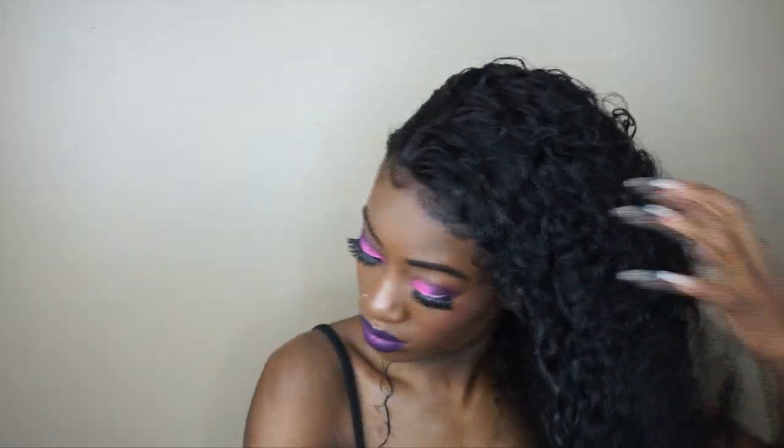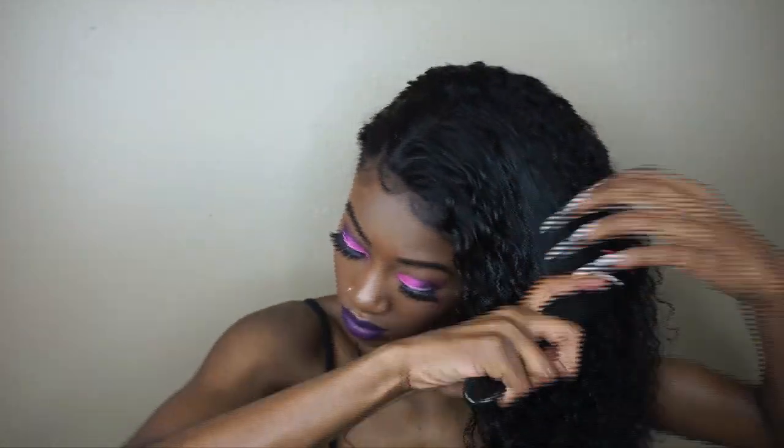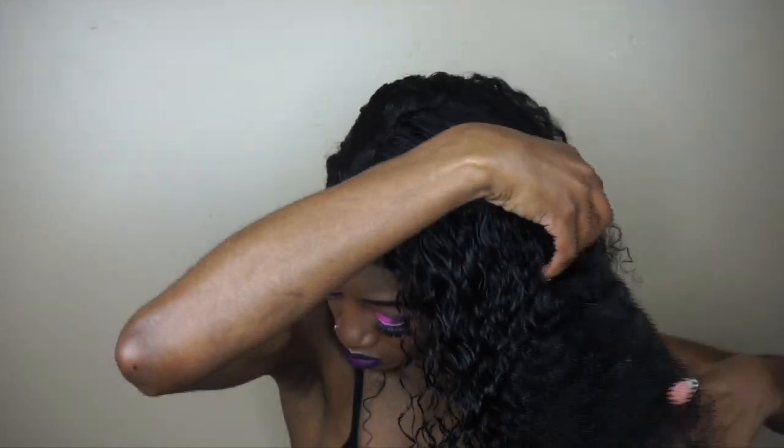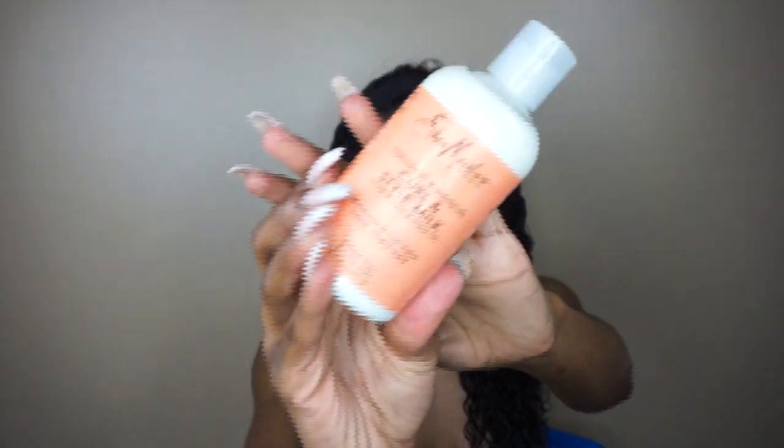I like to go from the bottom first and then move up. I brush and wet, brush and wet alternating. By the way, this is the same bundles from the wig installation from Nodula — this is Brazilian curly hair and it is amazing, as you guys can see the texture.